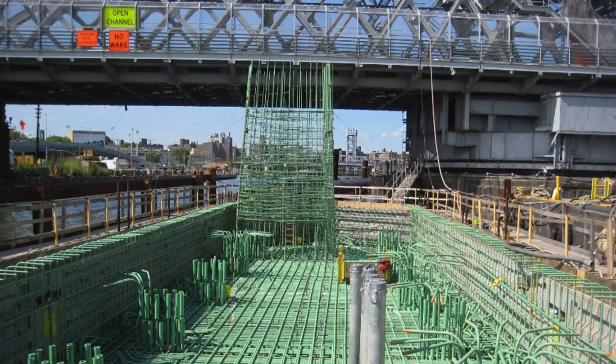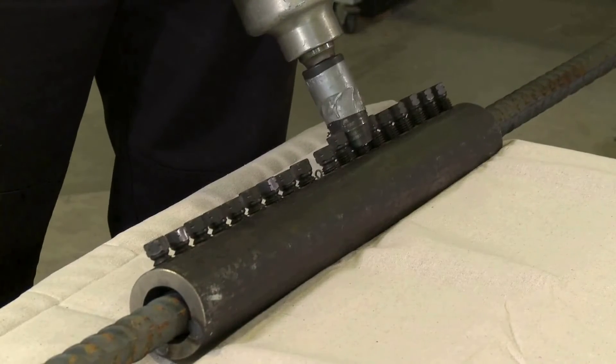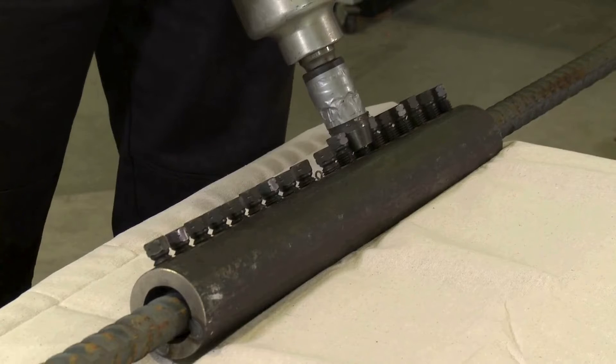Installation requires no special equipment or bar preparation. Barlock Couplers utilize lock shear bolts and serrated grip rail to mechanically splice the rebar.